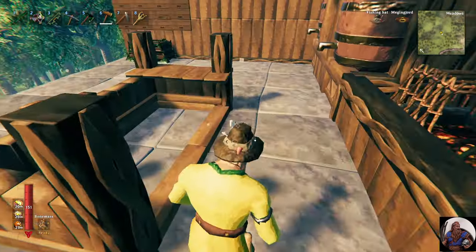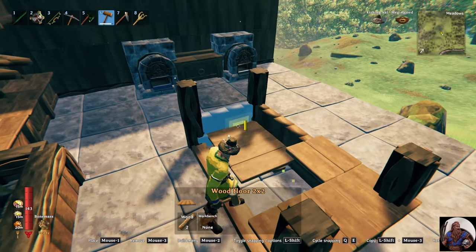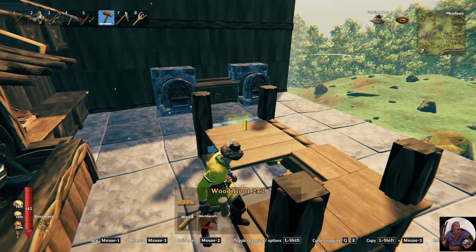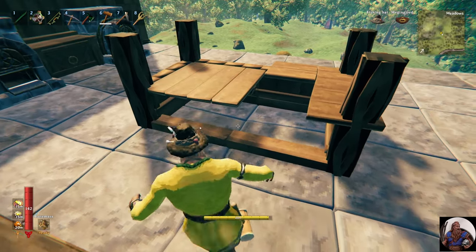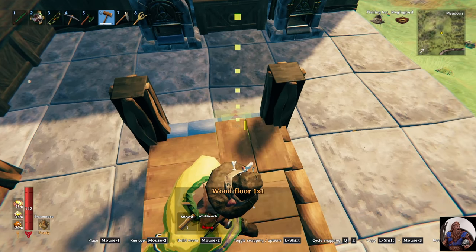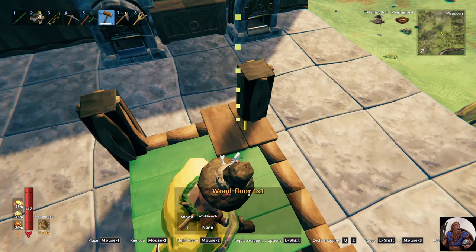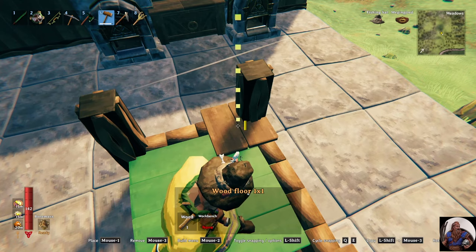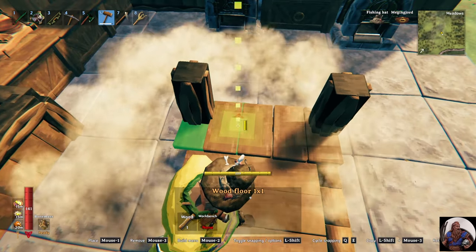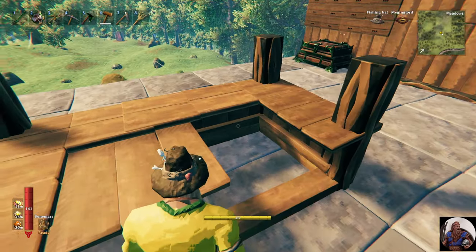Now we'll do the same thing on the other side. Again we'll use our 2x2-meter floor as a backer, and place it even with the top of the wall. Doesn't look too shabby.